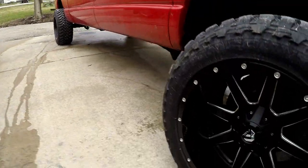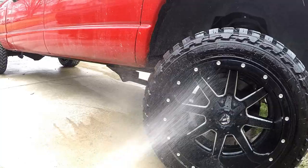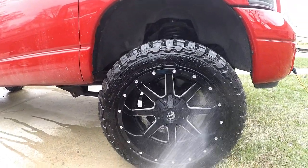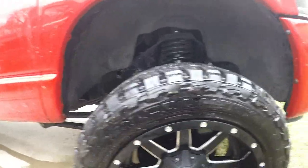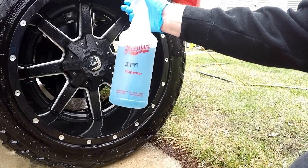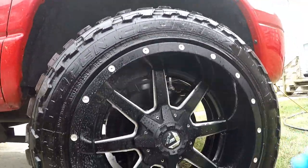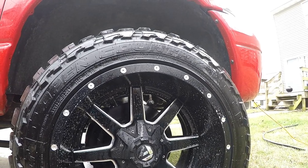First you want to start by rinsing the wheel. I'm going to rinse all the loose dirt off and everything, and then I got this diluted Chemical Guys spray. I'll show it at the end of the video to see exactly what I got, and you just spray it around here, get a nice good coat on there, spray everything.